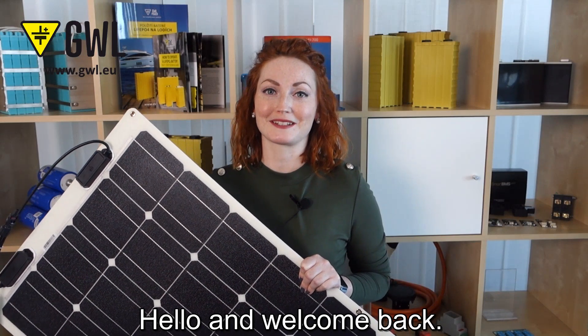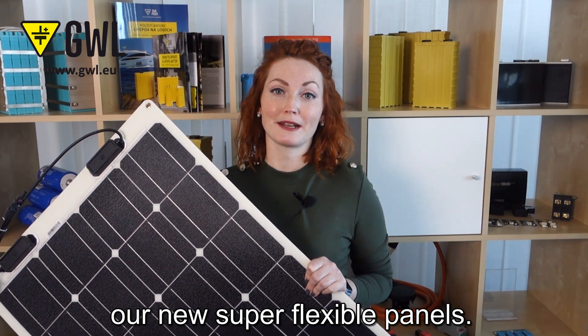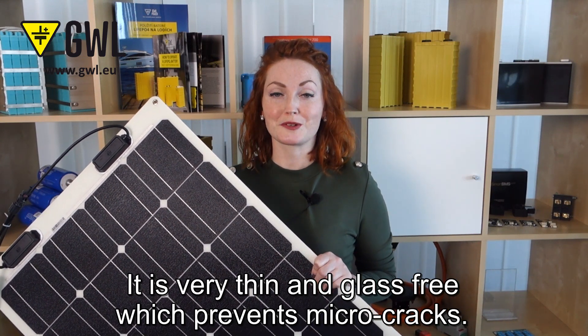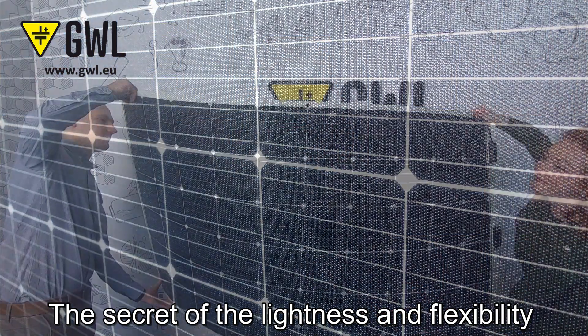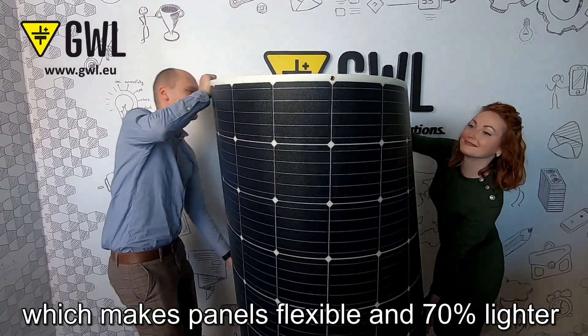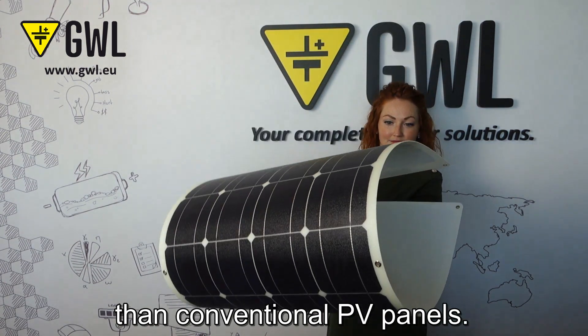Hello and welcome back. Today I will show you our new super flexible panel. It is very thin and glass free, which prevents micro cracks. The secret of the lightness and flexibility is in the crystalline silicon material used, which makes panels flexible and 70% lighter than conventional PV panels.